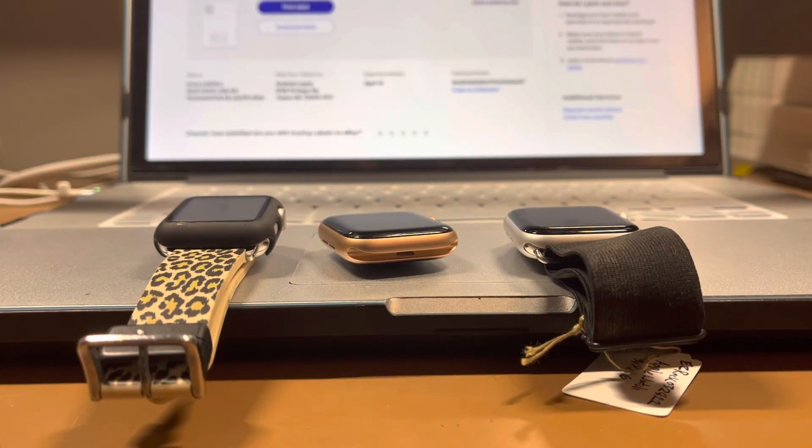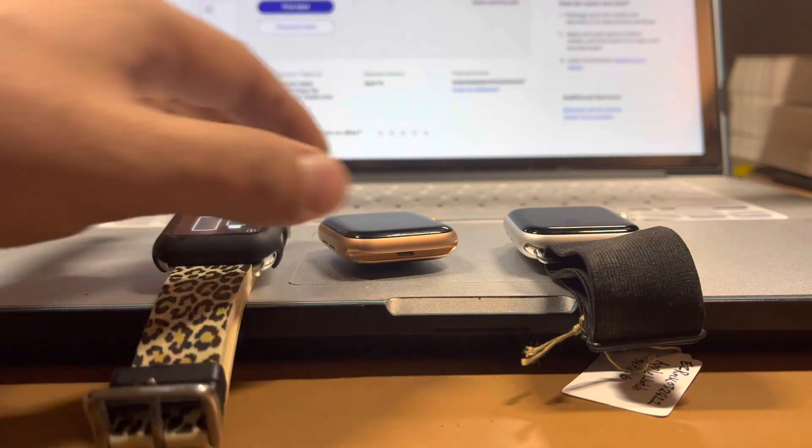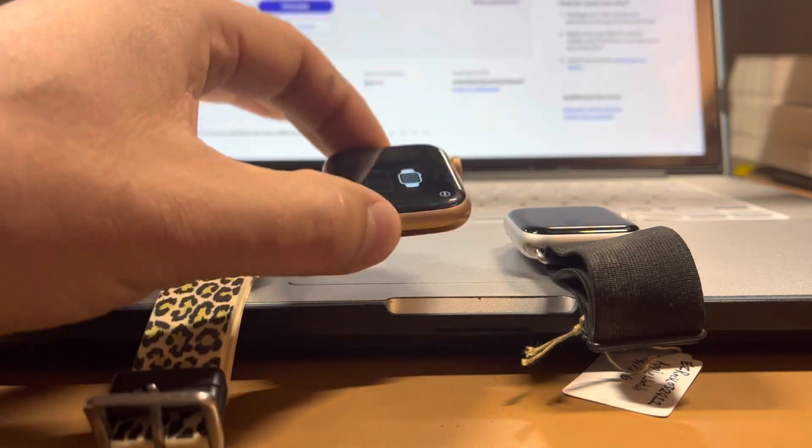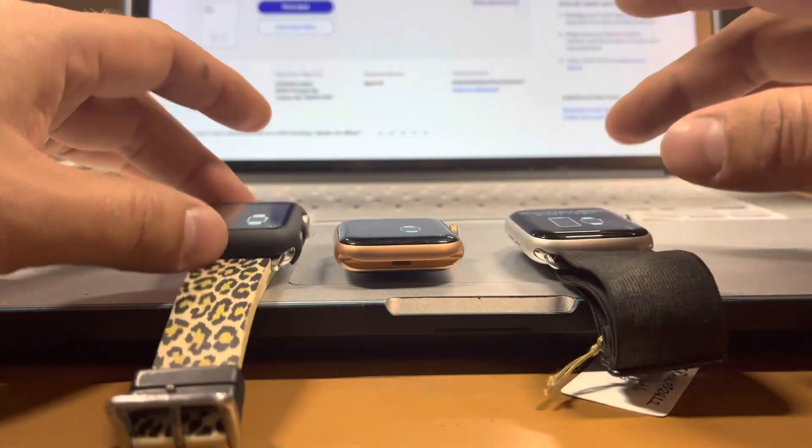Hey everyone, thank you for tuning in. This is Andrew with Renegade Supplies. I'm sure you've been on YouTube looking up how to unlock an iCloud locked Apple Watch, and that's why you're here right now.